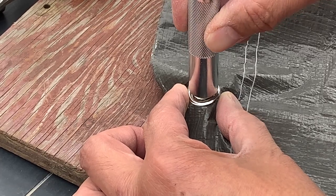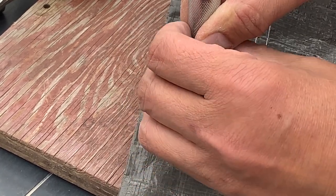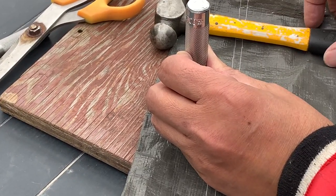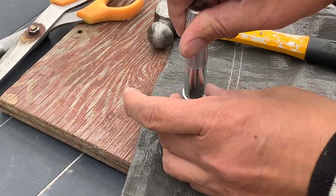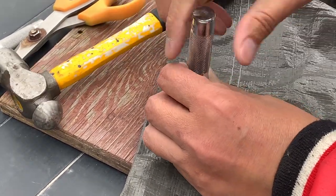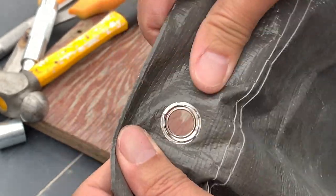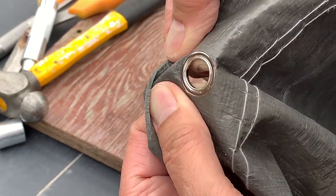Hold it in place, then position your punch on top of the stem. With your hammer, I hit it about three times. Depending on how much force you use, you may have to practice on an old tarp a few times to get it perfect. But take a look — not bad at all for the first time. Looks good, nice and strong.